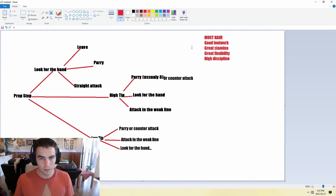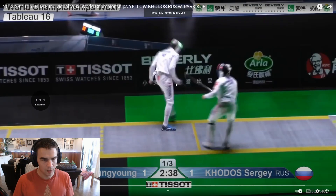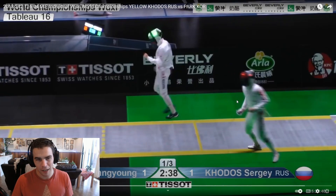Right here: prep step — this one is high tip, it was a parry this time — eight, then six. He kind of started low, decided to finish, just kind of missed. But obviously sometimes when you gamble you're going to get hit.